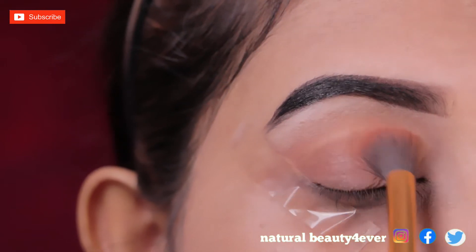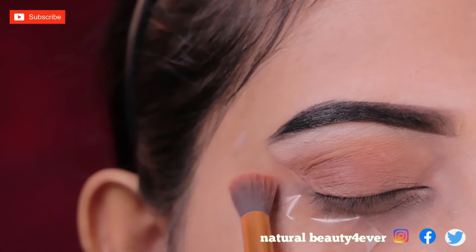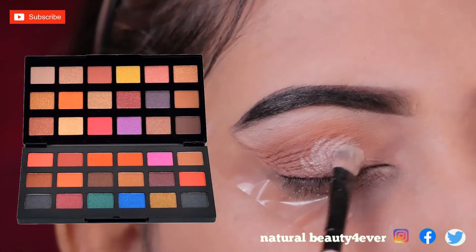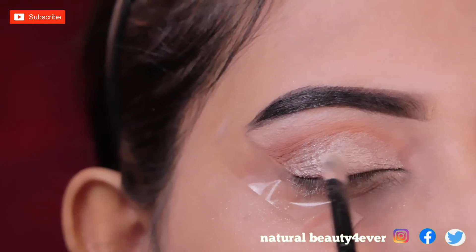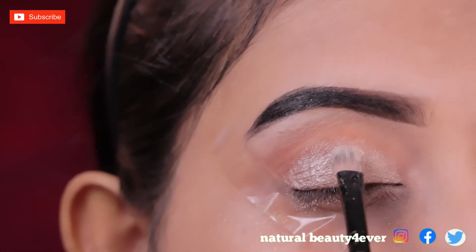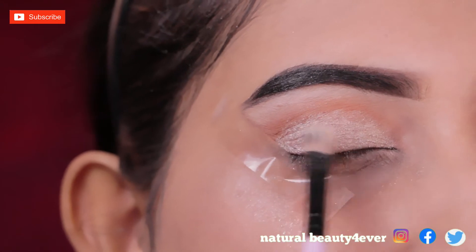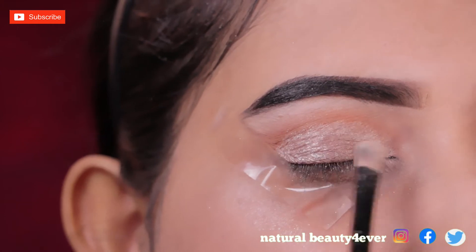Then I apply this color to my eyelid and into the eye shape with this black brush. I also apply this color along the bottom of my eyes and blend the color in along the lower lash line.